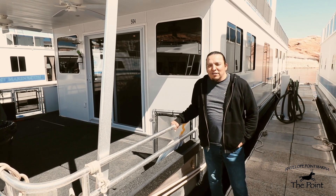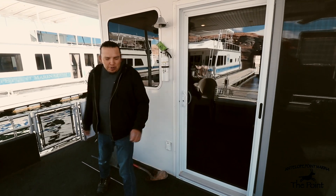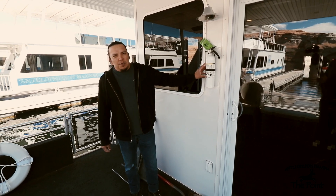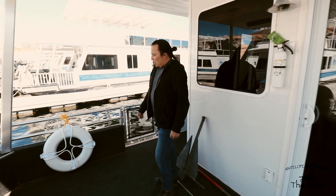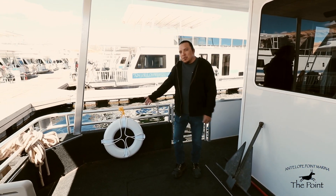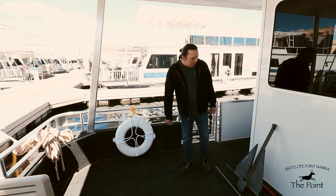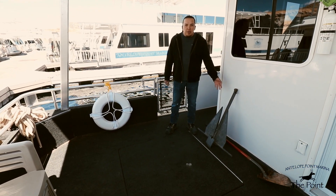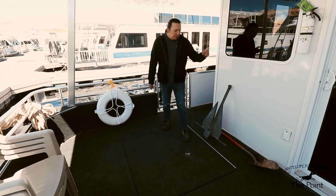Starting here on the front deck, I'd like to show you our safety features. First is the fire extinguisher, which is always located by the front door entrance. Off to my right we also have a throw life ring with an attached yellow rope. Each of our houseboats is equipped with four steel anchors, normally stored under this front hatch.